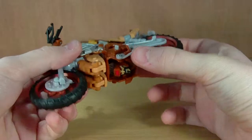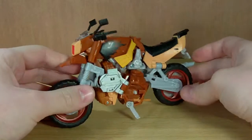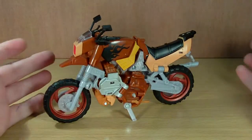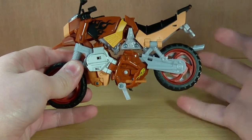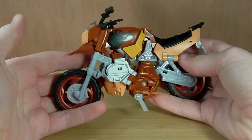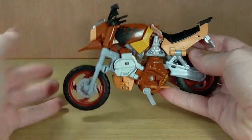My main problem with the vehicle mode is the fact that the kickstand doesn't really hold him that well. Other than that, this figure is awesome. When I first saw pictures of it I was like 'meh'...